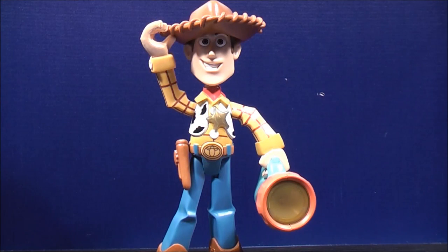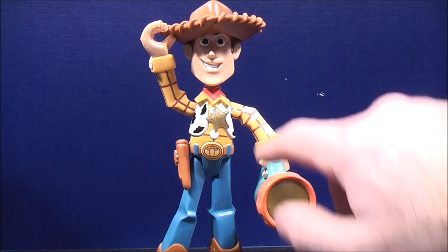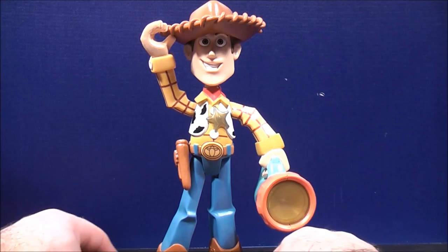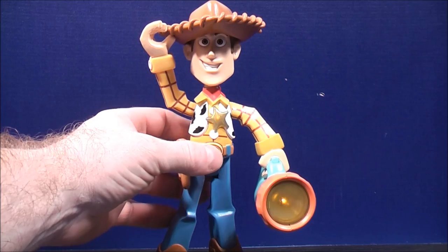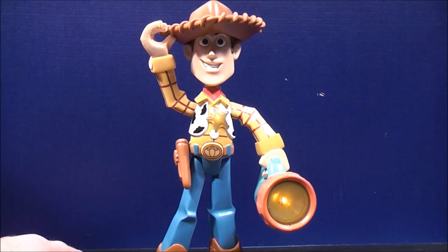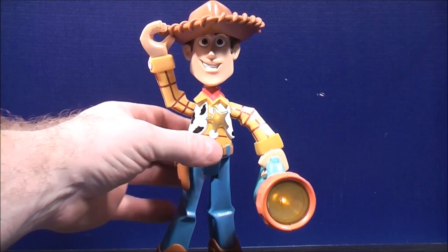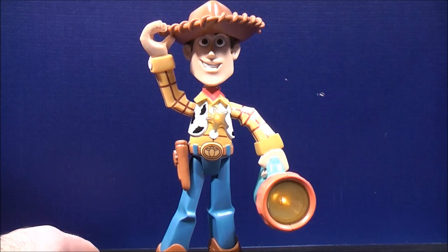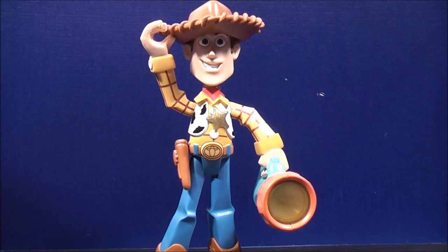I saved the best for last — lights and sounds. I had to shut a couple of my smaller lights off so you guys can actually see where the lights are coming from. The lights are coming from the flashlight and his sheriff badge. For the sounds, all you really have to do is press the belt buckle and listen to what he says. Yeah, so that's kind of cool.